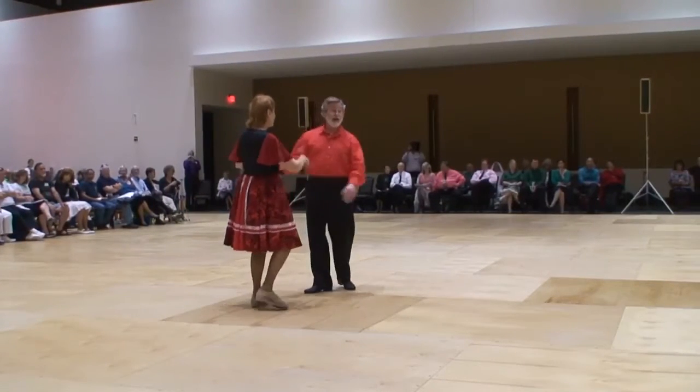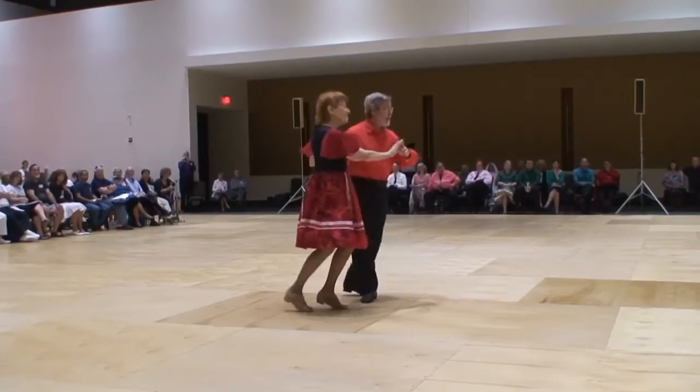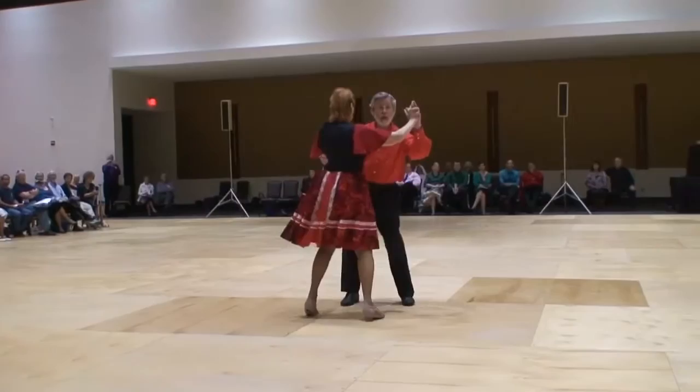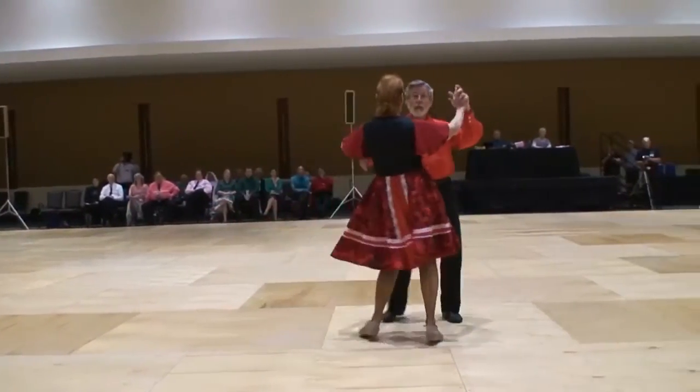Apart, point. Together, touch, merengue basic. Merengue twist. Basic. Roll. Basic. Side hold.